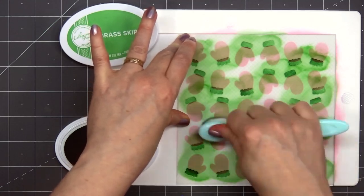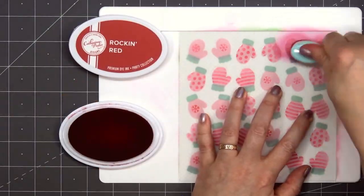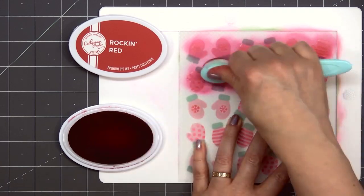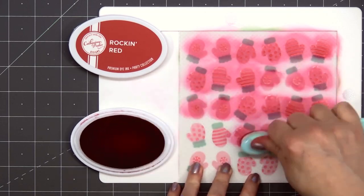I selected a gingham design. The final layer will add the stripes, polka dots, and some snowflakes to all of the mittens. I'm using the same Rocking Red color. By using the same ink color, it'll add that nice tone-on-tone look to the mittens. This stencil set would also be a lot of fun using several different ink colors.